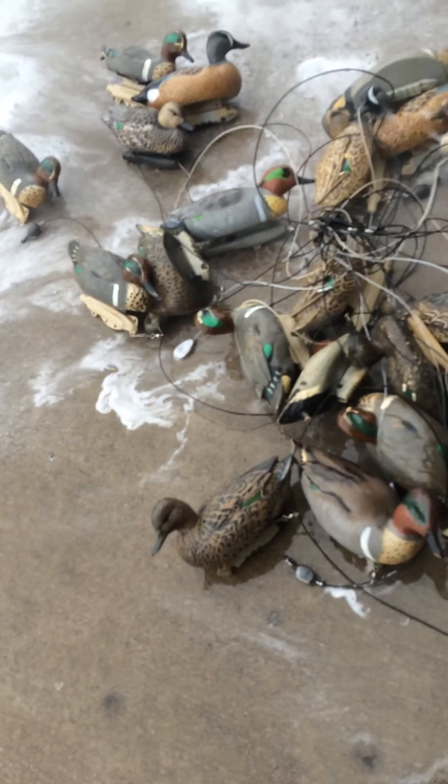If you guys hunt in water that is dirty — like Oklahoma red dirt water, muddy, whatever — your decoys are going to get dirty. And often times this will help clean them up substantially. It beats the hell out of trying to do it with a rag or whatever. So all I'm doing here is just trying to kind of clean them up a little bit.